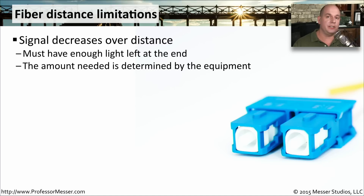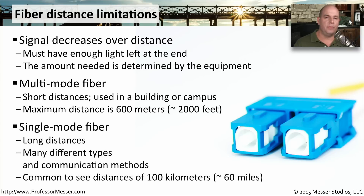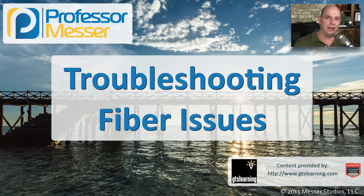The total amount of light that you need is going to be dependent on the equipment that's on the end. So check the manufacturer's specifications and use testing equipment to see just how much light is getting to the other side. We commonly use multi-mode fiber for shorter distances — this might be 600 meters or 2,000 feet or so, plus or minus, depending on the fiber and the equipment on both ends. Single-mode fiber is used over much longer distances, and it's not unusual to see single-mode fiber runs that might go up to 100 kilometers or 60 miles.